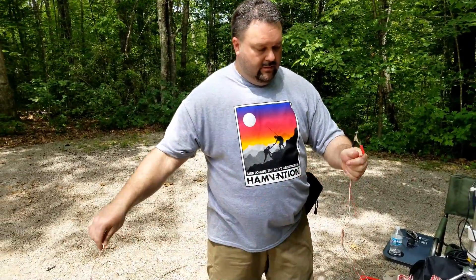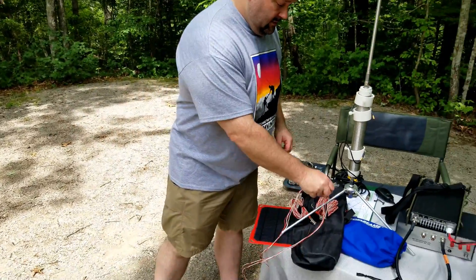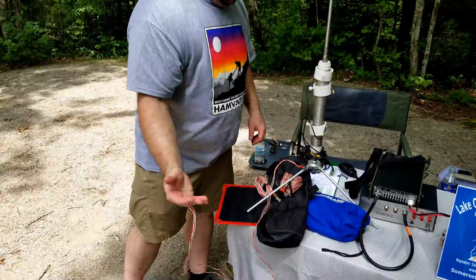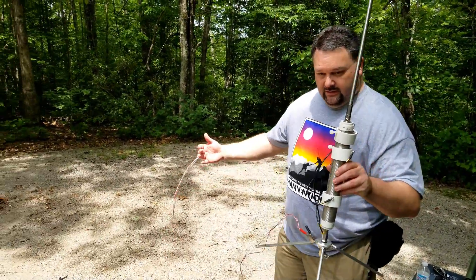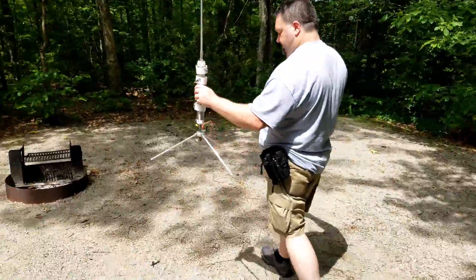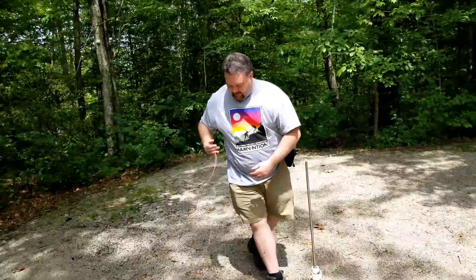Everything is either aluminum, stainless steel, or PVC, so you're really not going to have major rust problems. Mine has been exposed to the elements and it's holding up just fine. I did make some custom radials for testing, but it comes with three 33-foot radials. You can order more from Wolf River Coils or make your own.